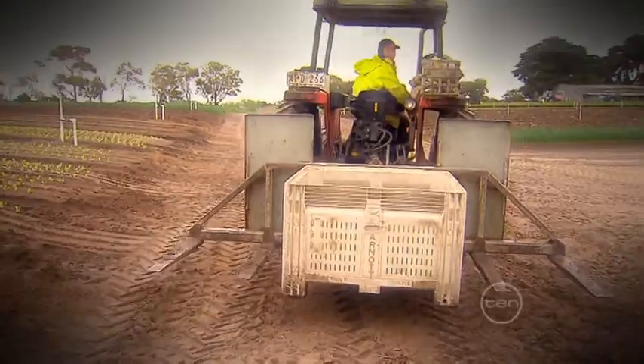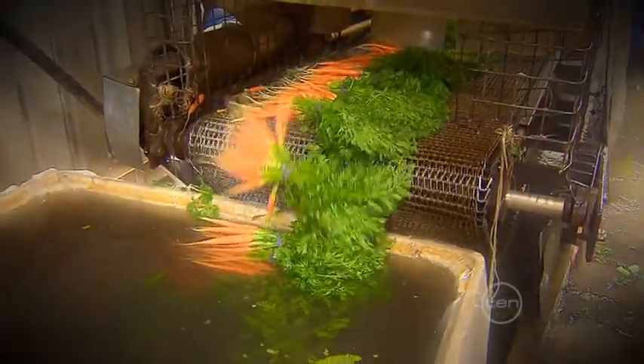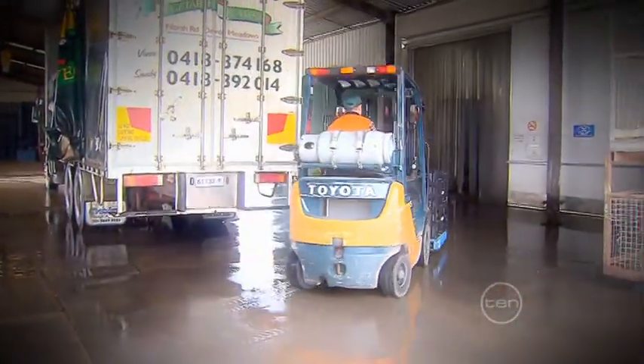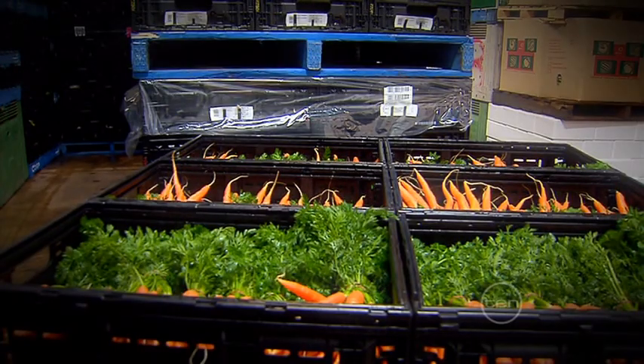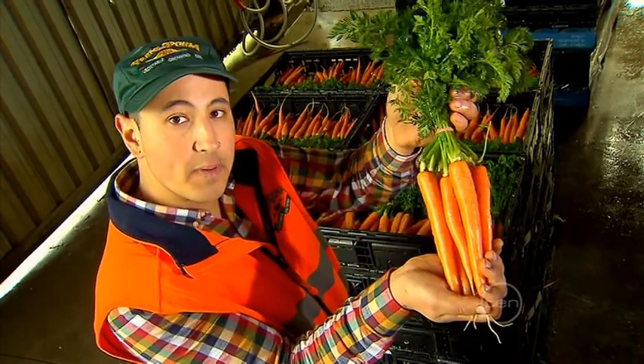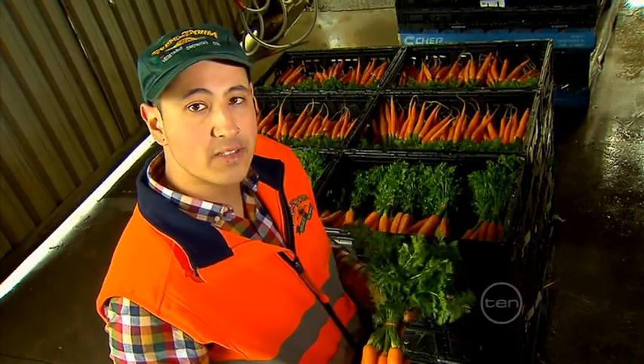Let's get the carrots back to the packing shed. In here the carrots are thoroughly washed before they are packed into either boxes or crates. They are then kept in a cool room at 2.4 degrees Celsius as they wait to be transported across the country by trucks. So from plain little seeds to these bright orange babies — that's the carrot farming process.